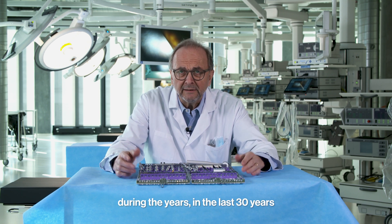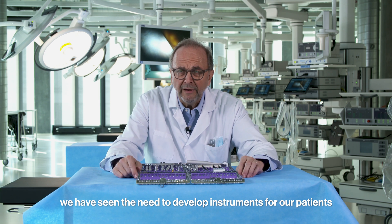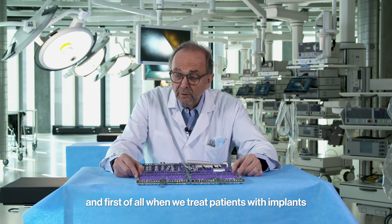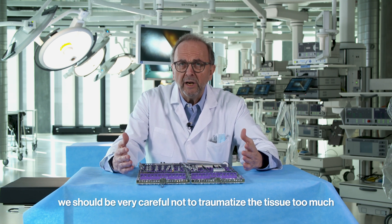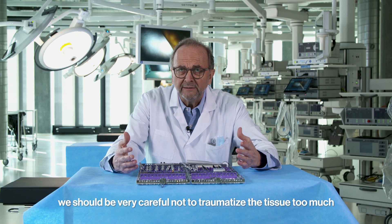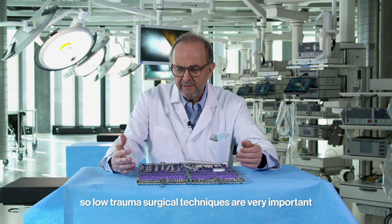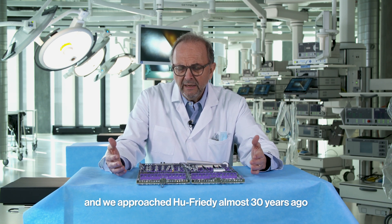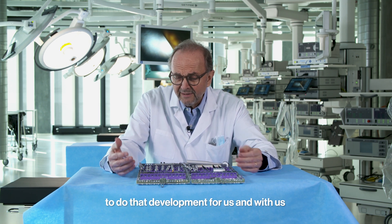During the years, in the last 30 years, we have seen the need to develop instruments for our patients. When we treat patients with implants, we should be very careful not to traumatize the tissue too much. Low-trauma surgical techniques are very important, and we approached Hoofriti almost 30 years ago to do that development with us.